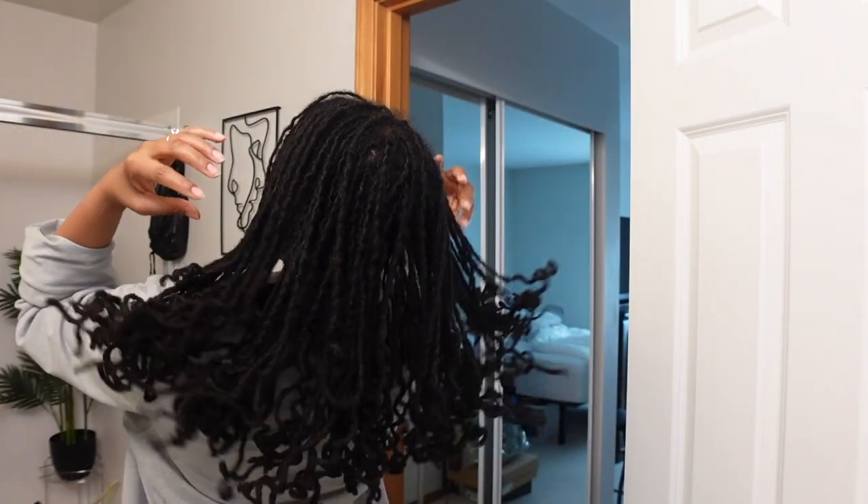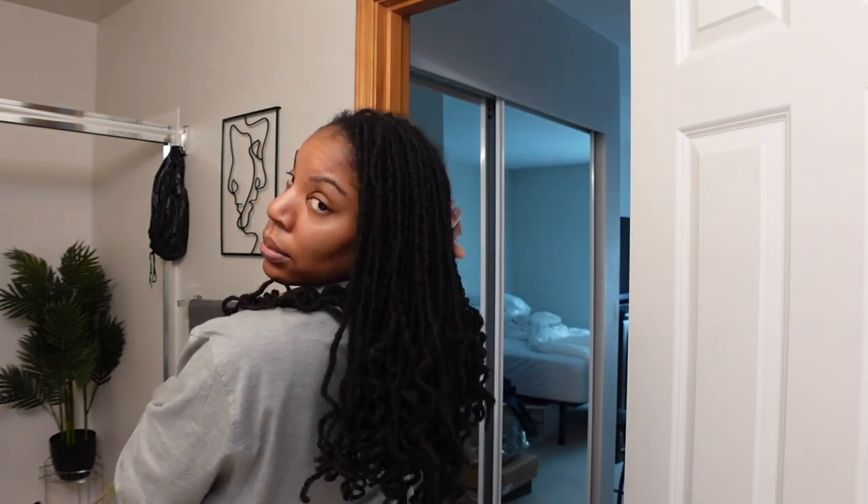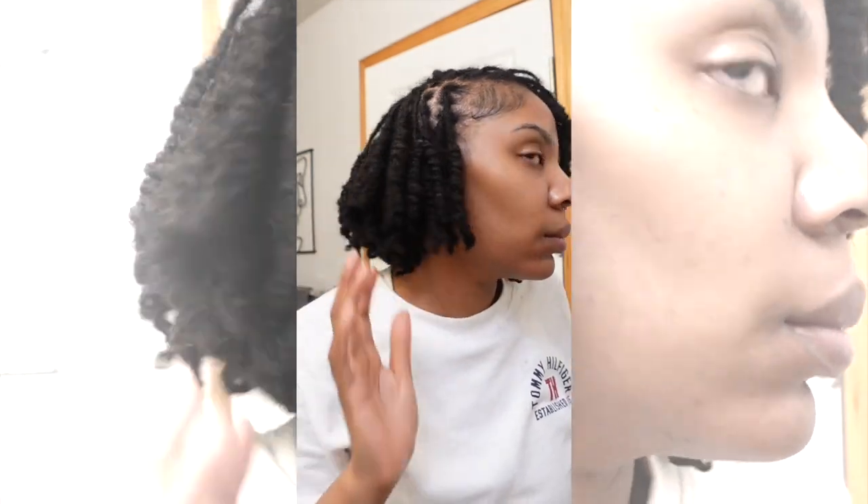Welcome back to my channel, it's your girl Rebecca Elaine and we are back with another hair video. Watch me transform my long locks into this beautiful short bob. I love my hair right now — I'm actually recording this about a week after I did it and I can tell you I am still loving it. Let's just jump right into the video.